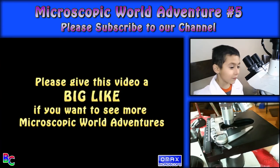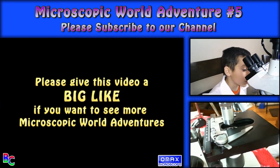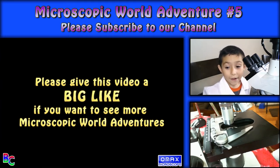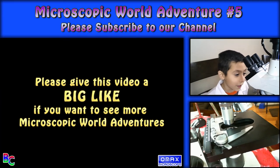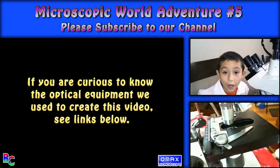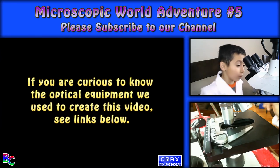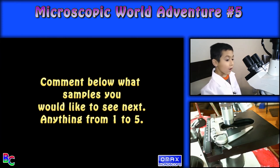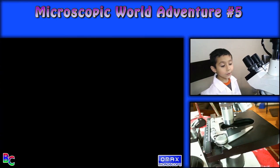Anyways, I hope you liked my video. Don't forget to subscribe if you already haven't. Give us a thumbs up if you want to see more videos like this. My dad, as usual, will be putting a link down below if you're wondering what I'm using to do these videos. Comment below what sample you want to see next and we'll try to get it. I hope you liked my video — see you next time. Goodbye.